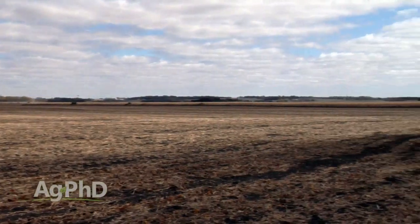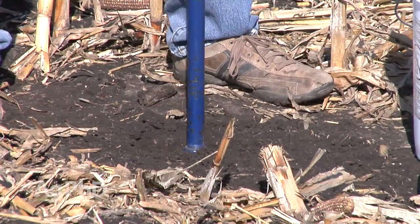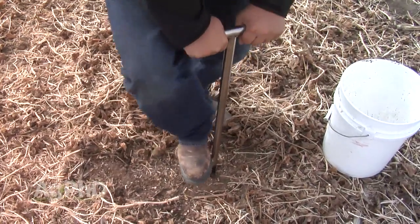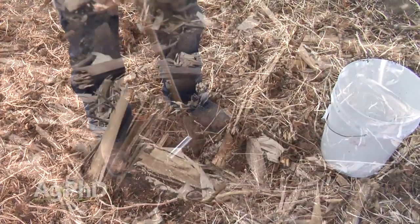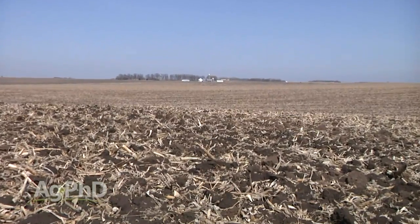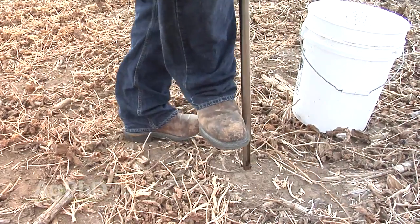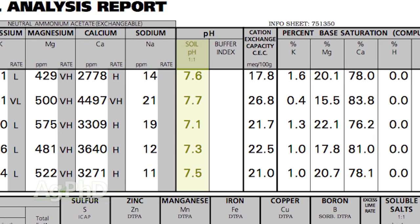How can you manage your high pH soil? The first thing you've got to do is figure out if you have it. If you're running composite soil tests, you've got to stop. You've got to run grid tests or zone tests to find out. Even in our own operation, for years we thought our pH was pretty good — averages around seven. But the problem is you might have 7.8 or 8.2 in one spot and 5.9 or 6.1 in another. Both of those are bad. We absolutely have to be addressing those soil pHs, especially once we get above 7.3. Soil pH is the most important thing that you have to get grid soil sampled on your farm.